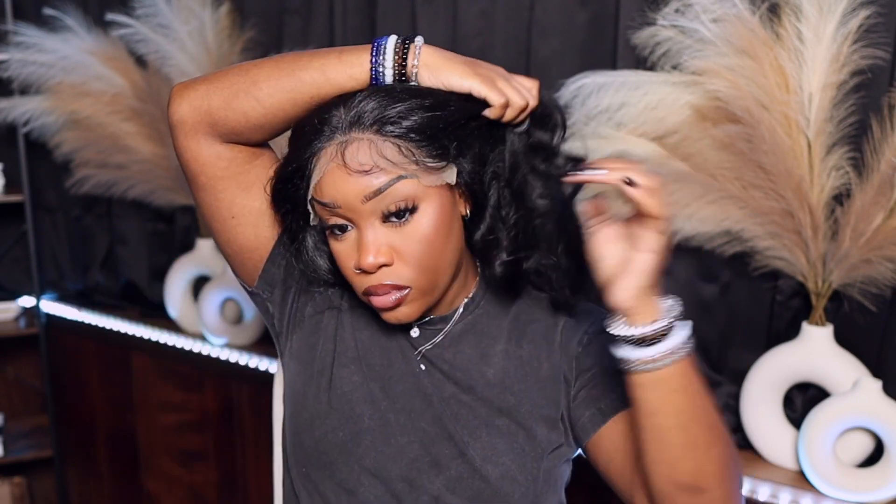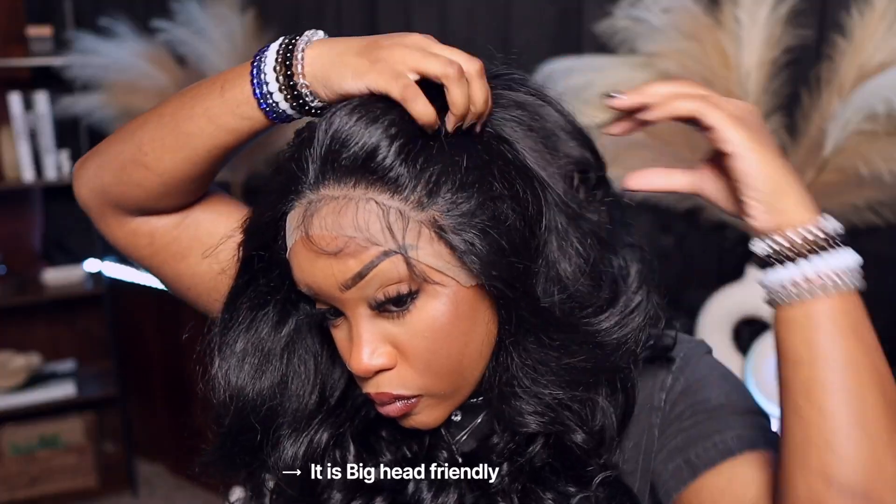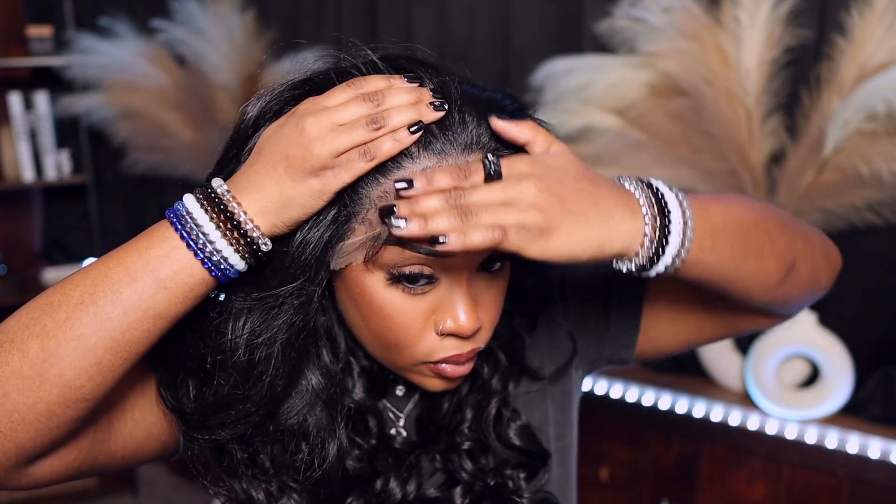I'm gonna go ahead and put the wig on, and this is what she's giving. She's super pretty. I'm obsessed with this hairline. The baby hair is nice. I did notice though that the front section of the curls on the sides is not cohesive with the rest of the wig — I feel like the curls in the front are gonna fall quicker. But anyway, this is the hairline with the baby hairs pulled up, and I'm gonna brush them back.